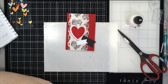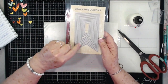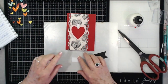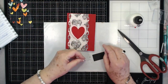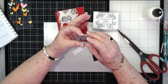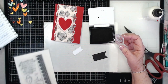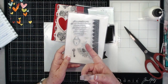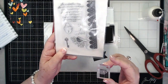I got this die from Maymay — it's a Gina Marie die with all these banners. I've used the two smallest banners, cutting one out of black and one out of white. It does the stitching around them as you can see. I have this tiny little stamp that says 'the key to my heart' — it's off a stamp set, and I think the name of it is 'Key to My Heart.' If I can find it I'll link it below — it's really really cute with just a few items in the set.